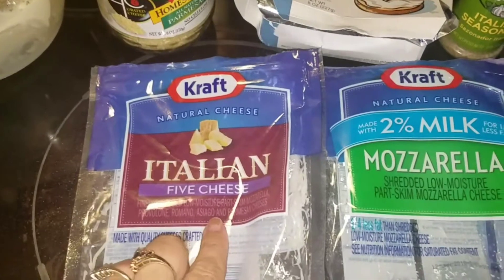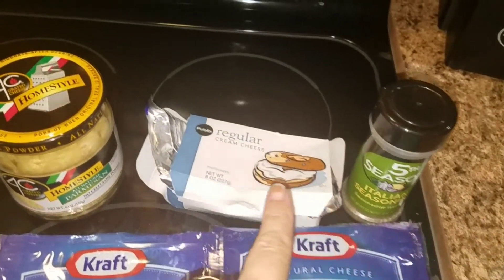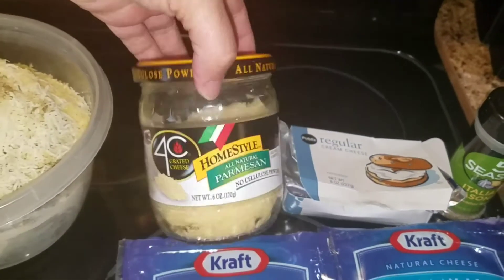The things you will need are Italian five cheese, one bag, one bag of mozzarella, some Italian seasoning, a whole block of cream cheese at room temperature, and Parmesan cheese.